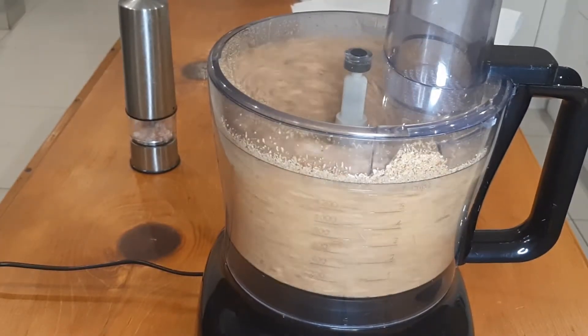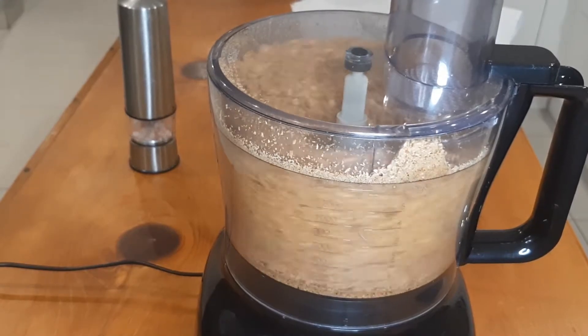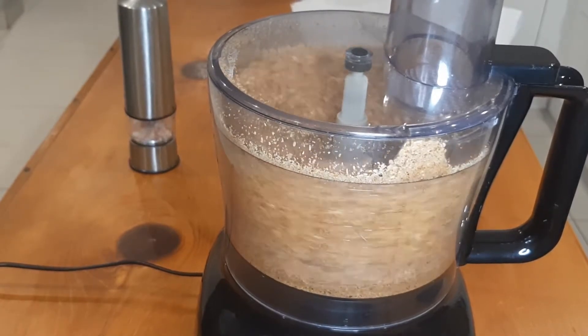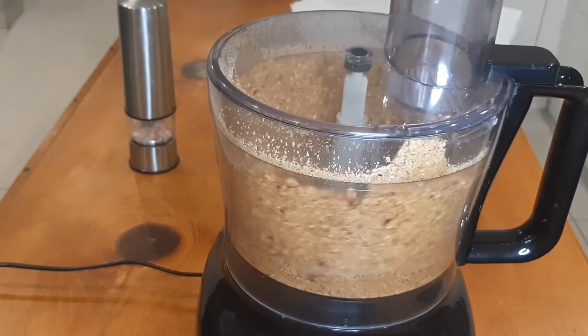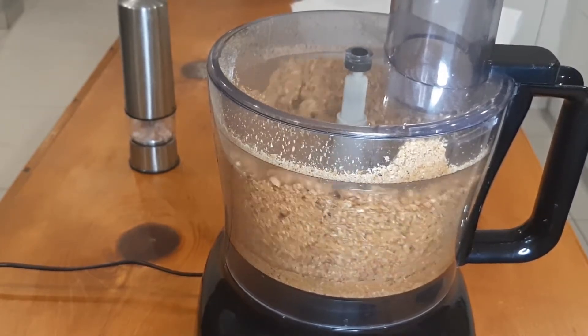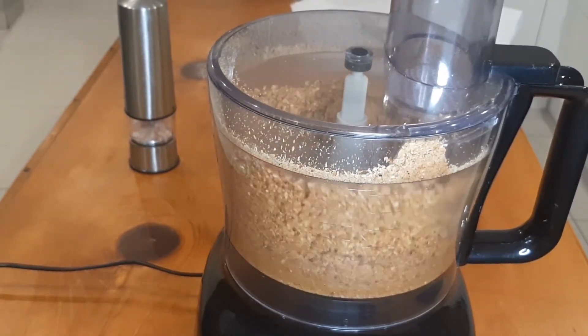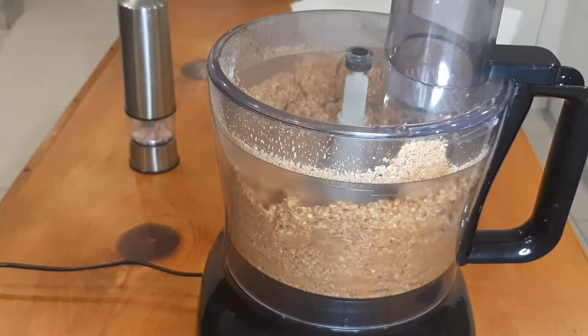When you start processing the peanuts, you first get a peanut powder, and then it starts forming a dough, and then from that dough you start getting this creamy texture. It's up to you how thin you want it — you keep blending until you get the consistency that you want.